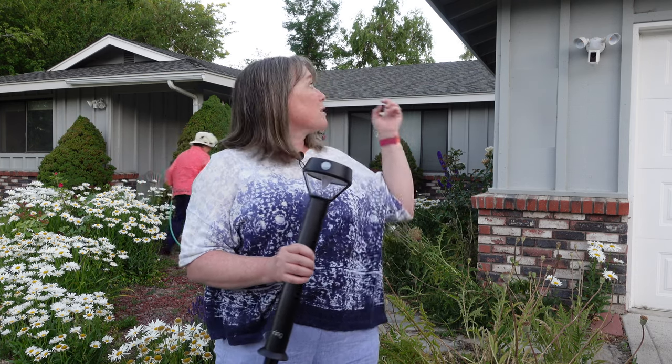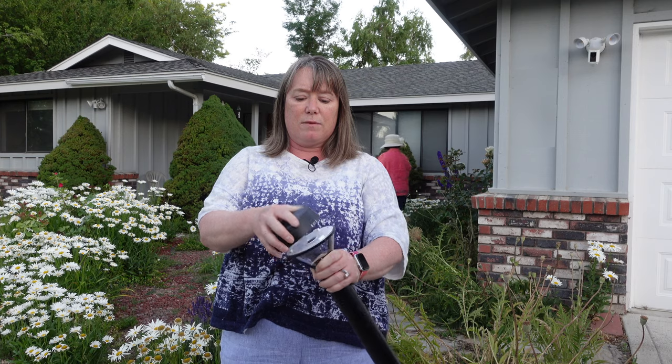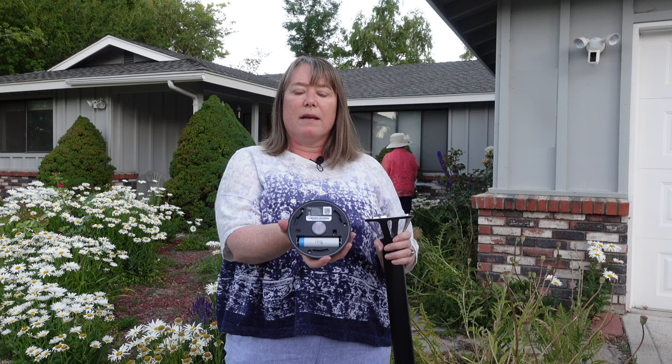We're here on location at my mom's house and we're going to set up these Ring lights. These lights are going to go with her Ring Spotlight Camera up there and her Ring doorbell. This is the light itself — you can see it's got a solar charging panel on top and a little motion sensor right here. There's a little arrow and a lock to make sure it's on tight. This is the battery — it's a rechargeable battery charged by the sun, or you can charge it with the USB cable that's included.